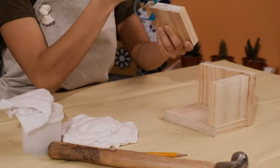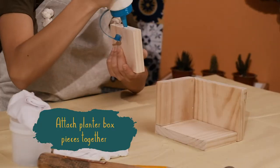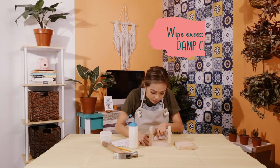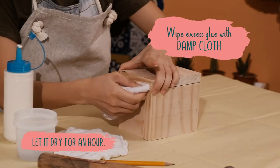Before you do anything, make sure to wipe off any excess sanding dust. Now that it's sanded, I'm simply going to be gluing these together. Make sure to wipe off any excess glue off the sides with a damp cloth.